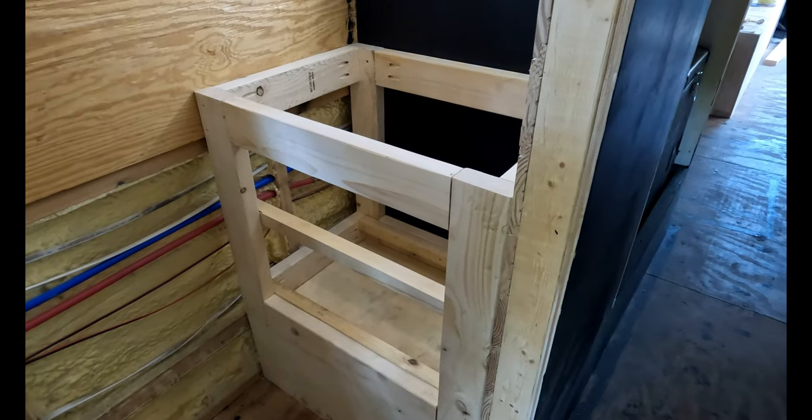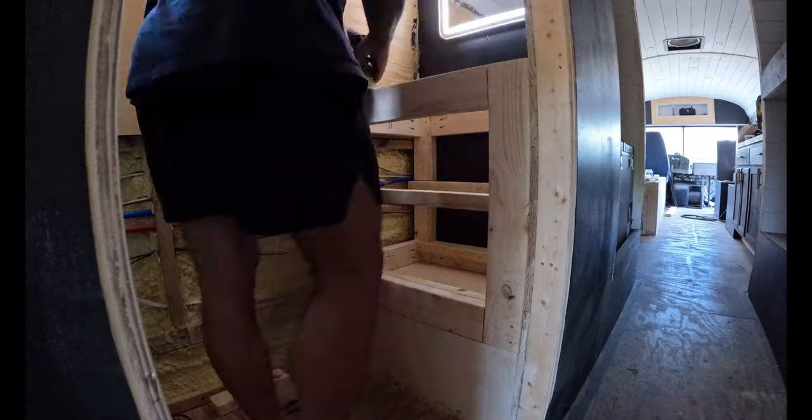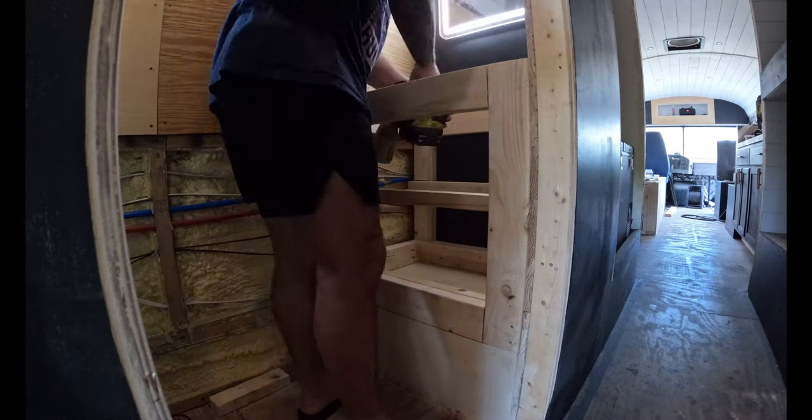So the vanity is all framed in. Now I'm going to sand it down with 220 grit and prepare it for a coat of paint.